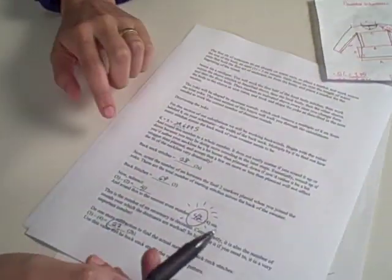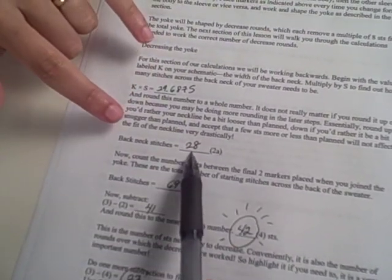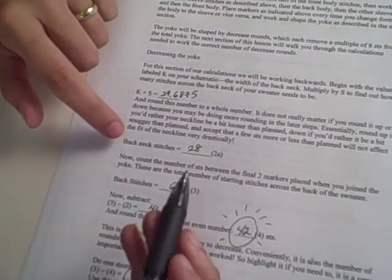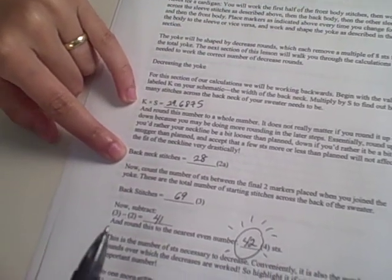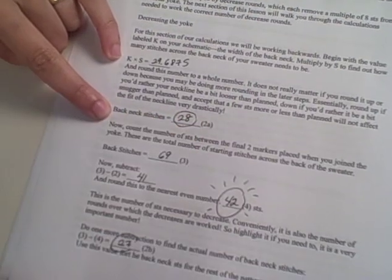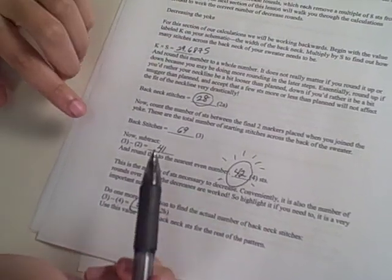You're going to be doing a good bit of rounding in this part. Remember, if you want a snugger neckline instead of a looser one, round down. If you want a looser one, round up. It's not going to make that much of a difference, but it's good to be intentional about it. I had 29.685 for K times S, and I decided to round down to 28 because I like even numbers, and I want to bring in the back of my neck since I'm doing a turtleneck.